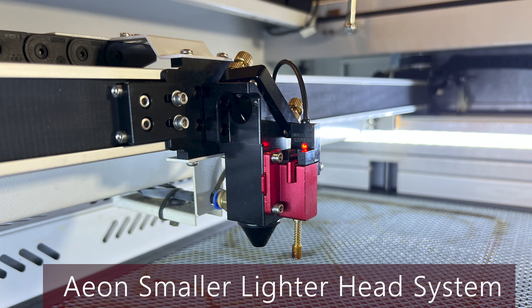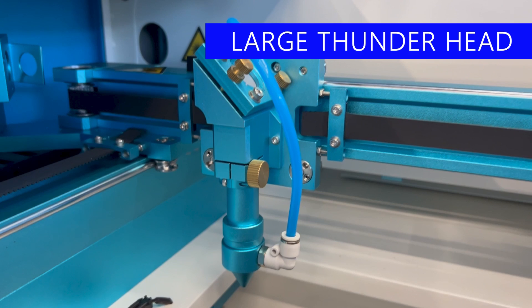One really nice feature of the Mira is its lighter head. Think of it this way: if you needed to stop instantly on the freeway, would you rather be in a sports car or a semi? The smaller the head, the less weight traveling down the rail system, and the faster it can stop. A heavier head overshoots and takes longer to stop, meaning the machine is effectively slower even if the spec says a higher speed. We ran the exact same file on both the Thunder and the Mira — I'll show the speed test at the end. I bet the one with the smaller head wins.